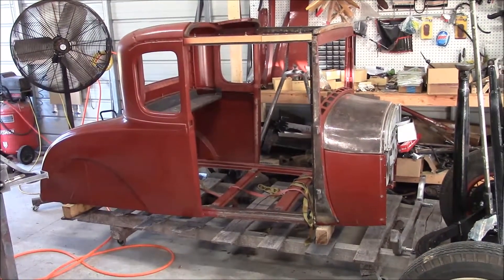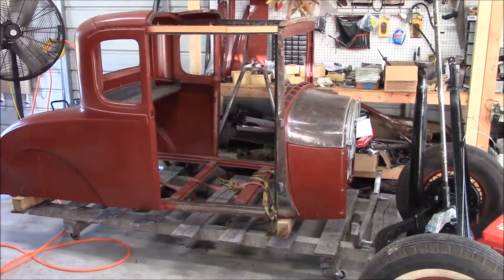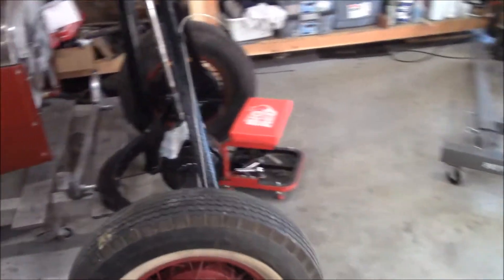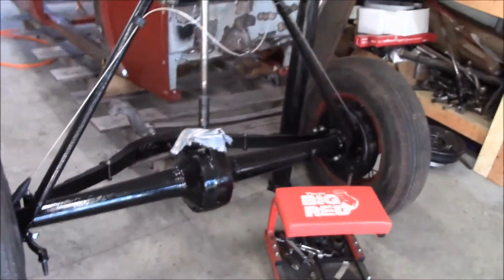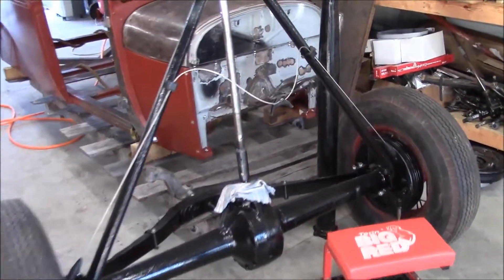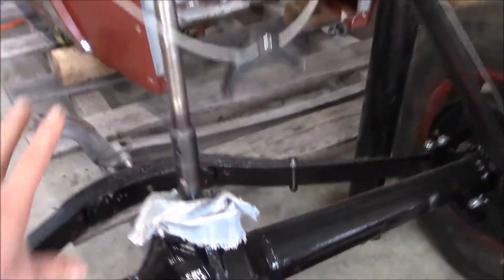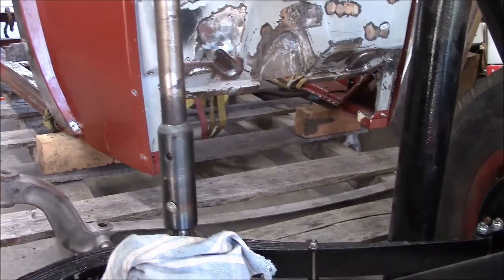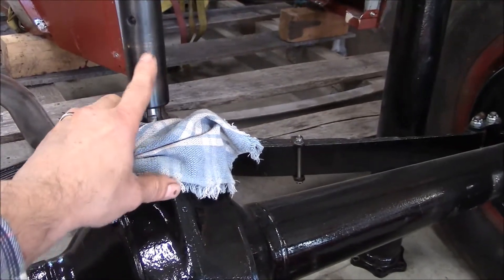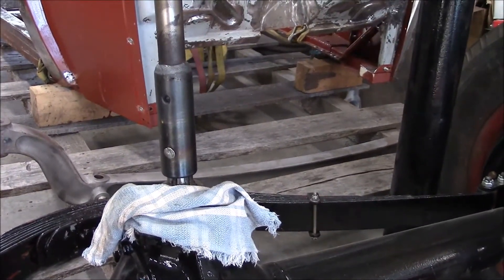Hello everyone, hope everybody had a nice Thanksgiving. I spent most of it working on the coop — the body's off the frame again and the rear end was out of the frame too. I thought I'd revisit why that rear support bearing on the drive shaft wasn't fitting. I'd been reading about that situation, and even though it's just another foot or so without support, some guys who have done this say the drive shaft still whips and strips out this sleeve coupler spline sleeve.